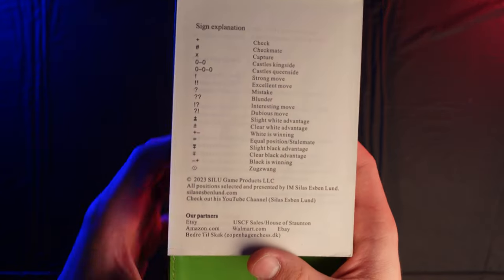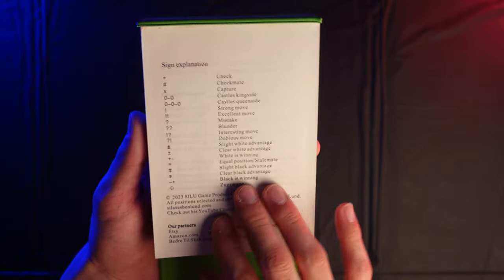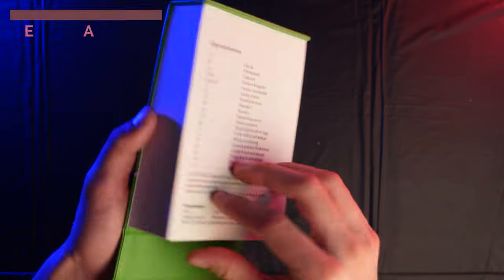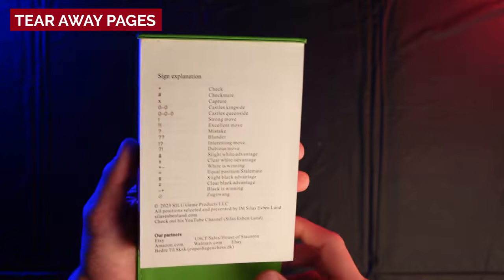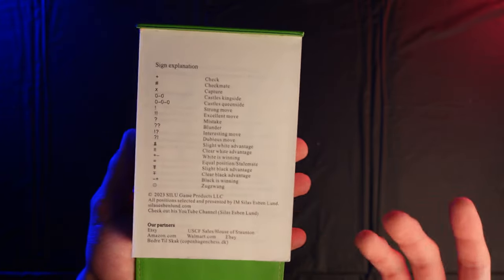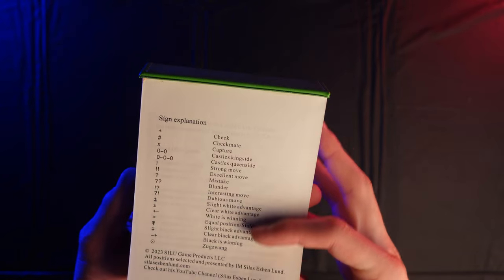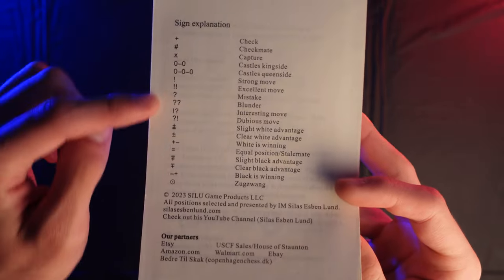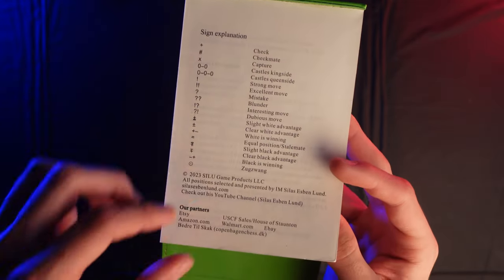A first look at the inside of this calendar. This is a day-to-day calendar and all of the pages included here do tear off, so once you're done with one day you just pull off the page and use it like a normal daily calendar. We've got all of the chess notation symbols here — as you're using chess notation you'll be reading these, which will make it a lot easier to read and understand the puzzles throughout the book.